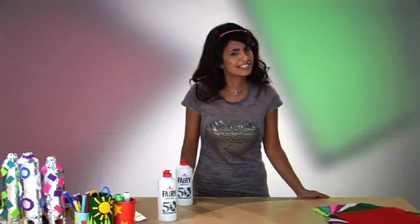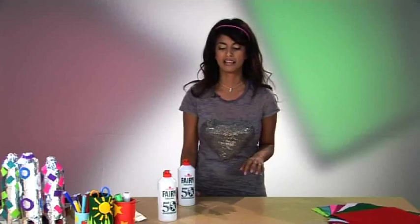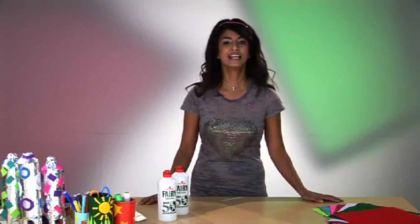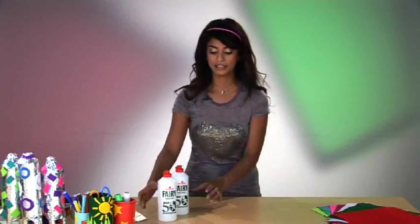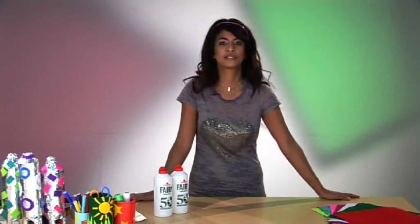It's something that one of my Blue Peter predecessors, John Notes, made years and years ago. Your mums and dads might remember that because they're a little bit older. Anyway, what you need first up is two of these empty heritage bottles — do make sure you can use them because they're collected items, so check with mum or whoever does the washing up.